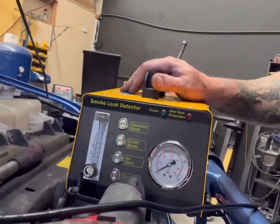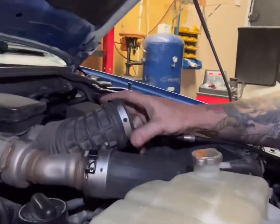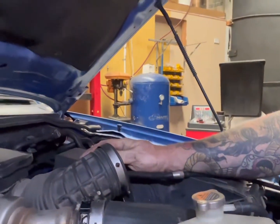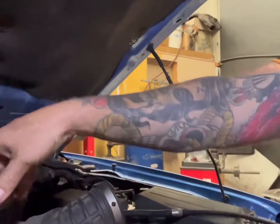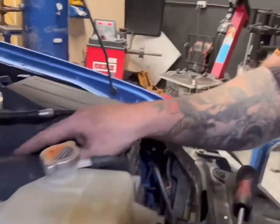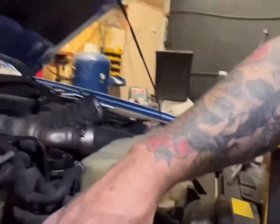Around the front of the car we've got the trusty old smoke machine hooked up ready to go. We've just plumbed it into the intake just in front of the turbo so we can check all intercooler hoses from here through the turbo, from the turbo through to the intercooler, through the intercooler and then back out through into the throttle body. We'll run this smoke machine up and see how we go.